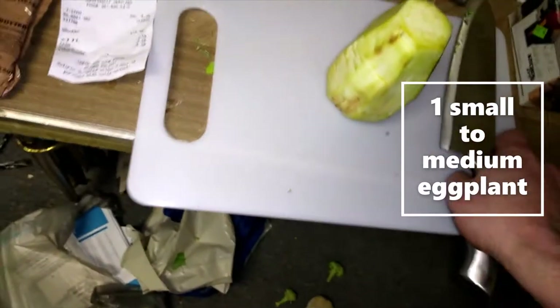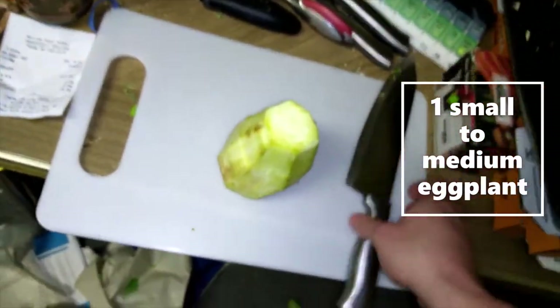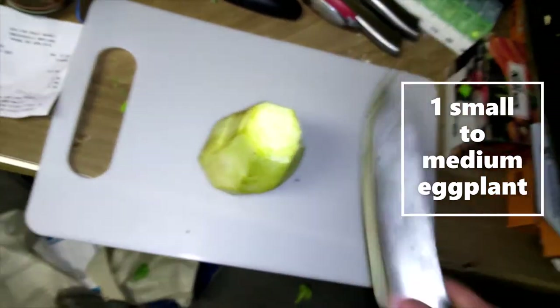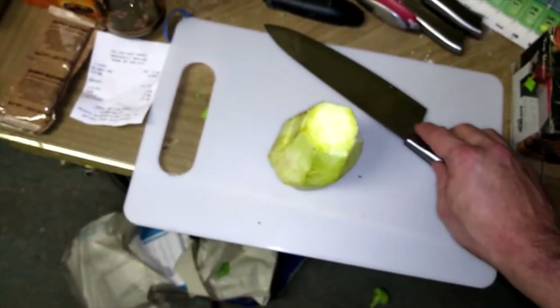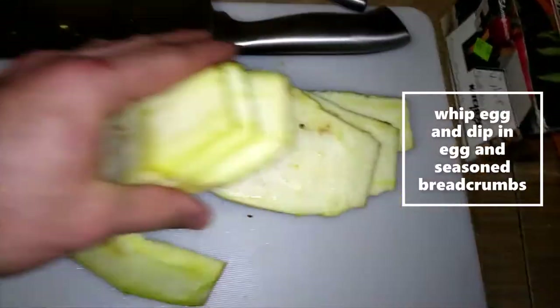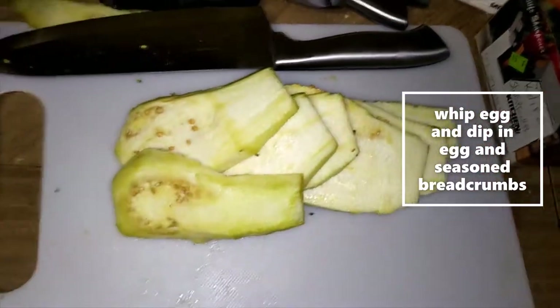Just skin this sucker — eggplant — cut the ends off, skin it off. It's easier just to do it with a knife if you have the skills. I'm gonna make planks and they're gonna get fried.